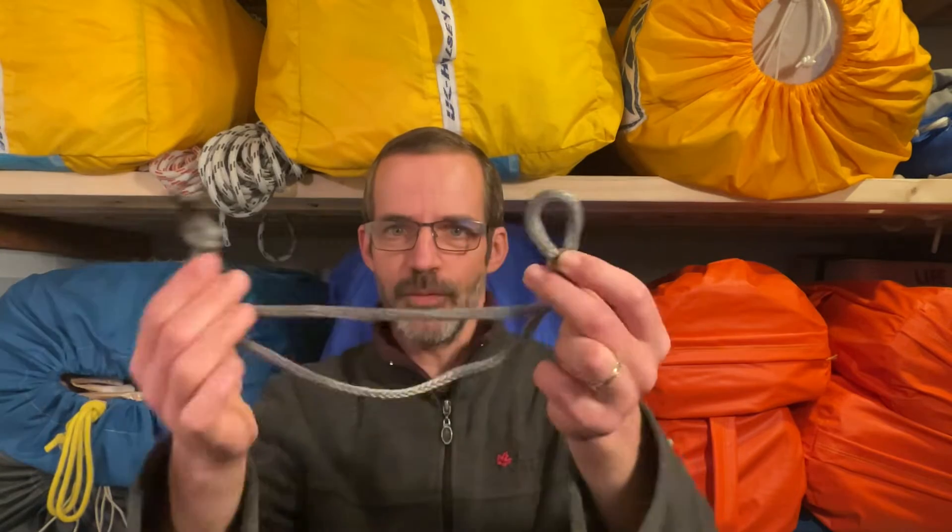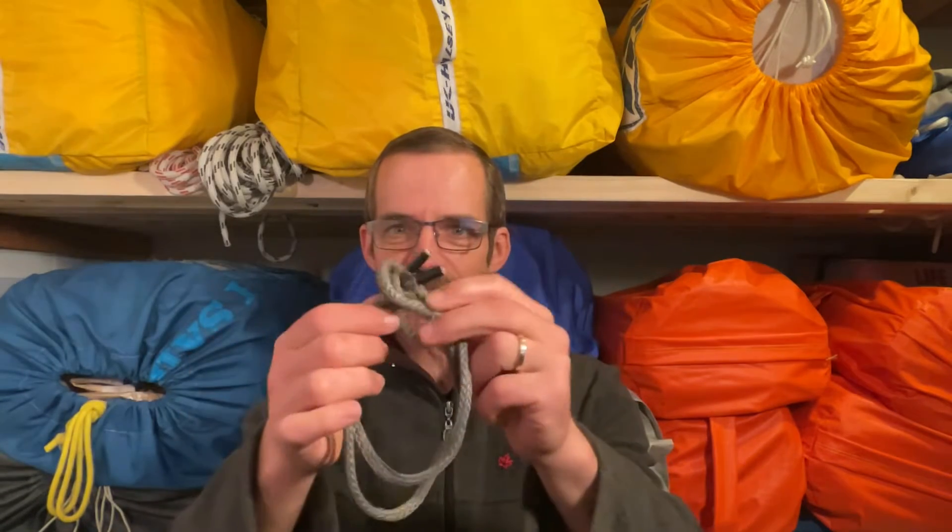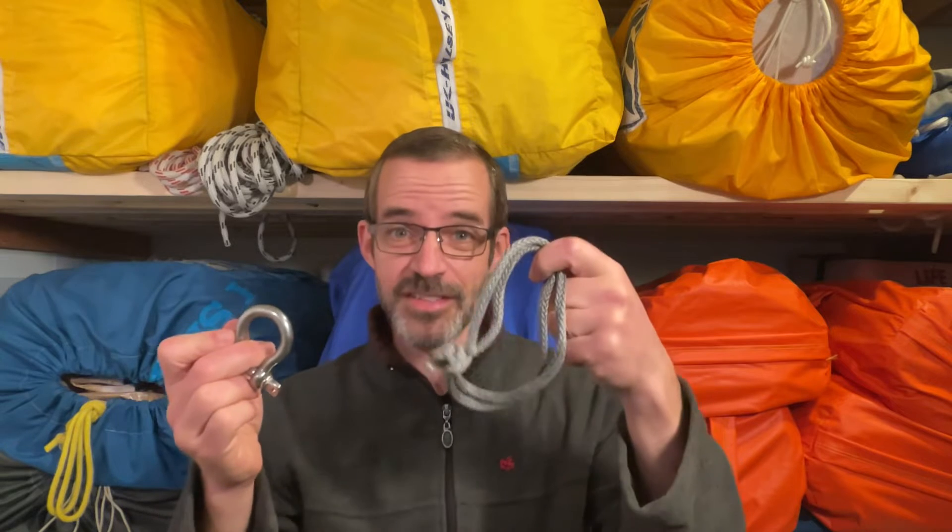You can also use it to replace metal shackles by creating soft shackles. Soft shackles are simply a knot with a noose. You put the knot through the noose, it closes on itself, and voila, you've got a shackle that can replace a metal one. I know it doesn't look like much, but this can literally lift a car. Don't believe me? Let's go outside.